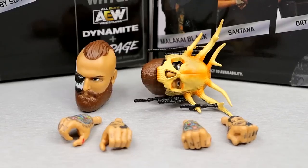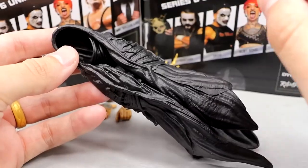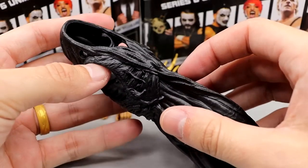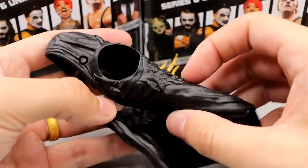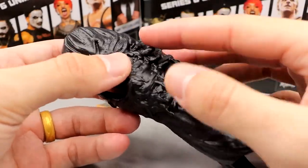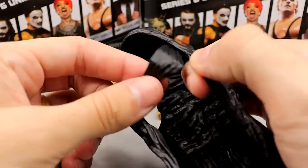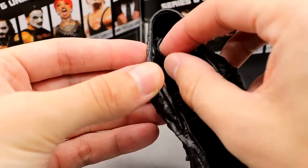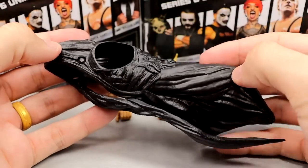Getting into Malachi Black's accessories — not only do you get two interchangeable heads and two pairs of interchangeable hands, you also get this big rubber or vinyl version of the same thing we got with the Supreme Collection figure. Obviously the Supreme's better — it's Supreme. This is the Unmatched line so it is rubber, but it does have a lot of cool details and sculpts. Like with the Supreme, this is a vest with a cloth overthrow and it has this mask that pegs into the corner.